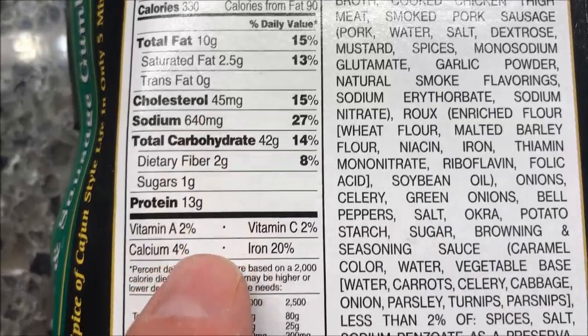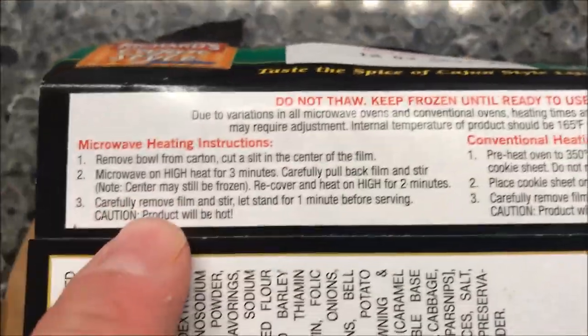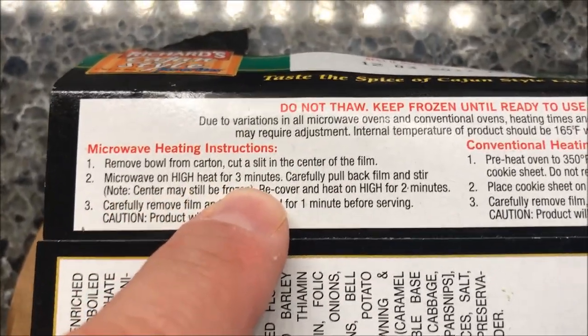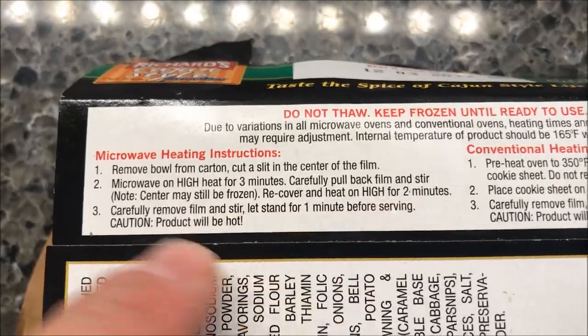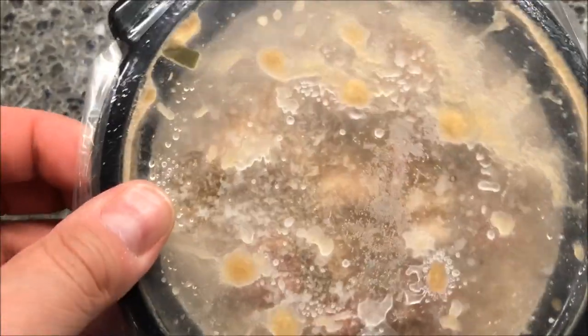You can do them in an oven, but we do microwave here. So remove the bowl from the carton, cut a slit in the film to vent, microwave for three minutes, pull back the cover and stir it, then recover and reheat for two minutes. Three minutes, stir, and two — then let it sit for a minute.